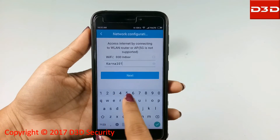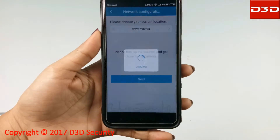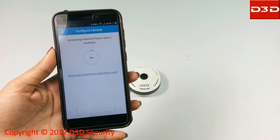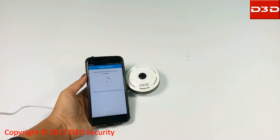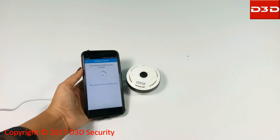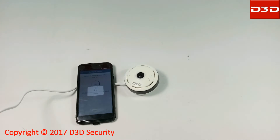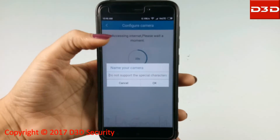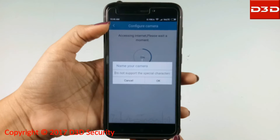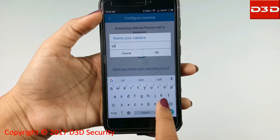Click on Next and keep the mobile phone nearby the camera during configuration. The phone will produce a music sound. Give any name to the camera and make sure there are no special characters in the name.